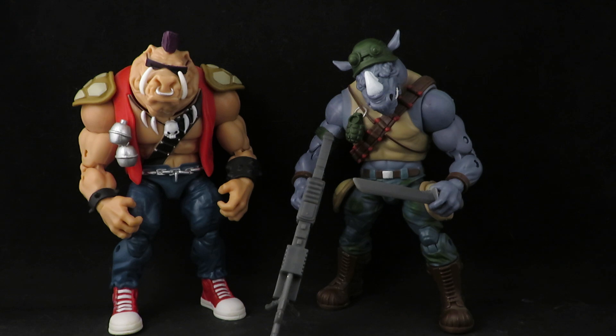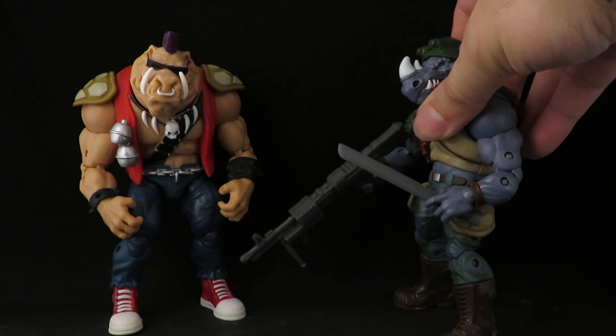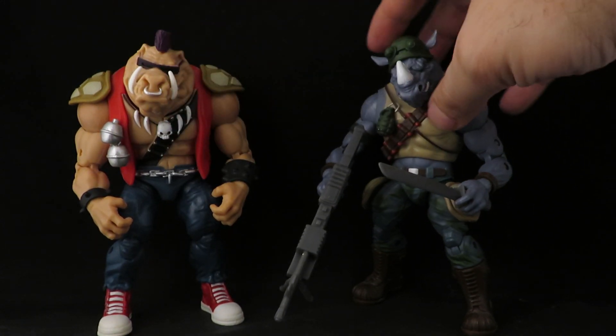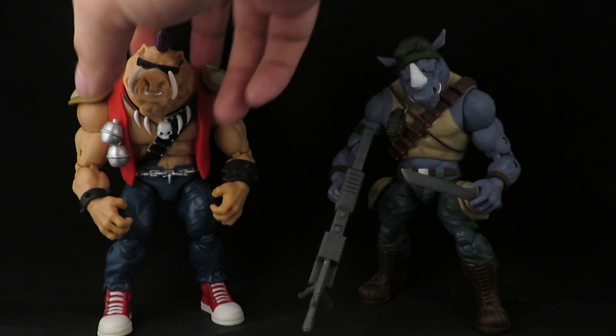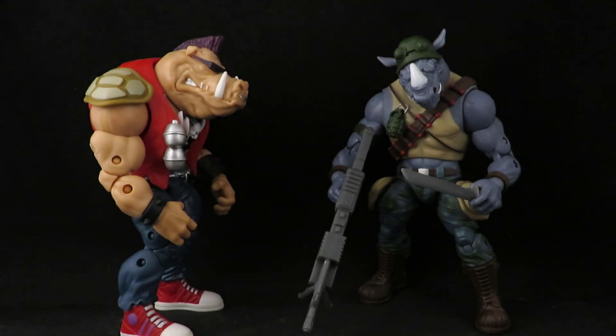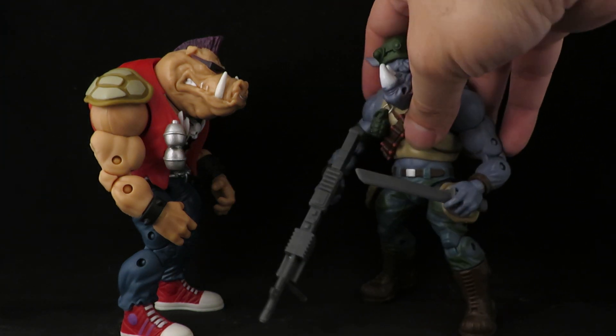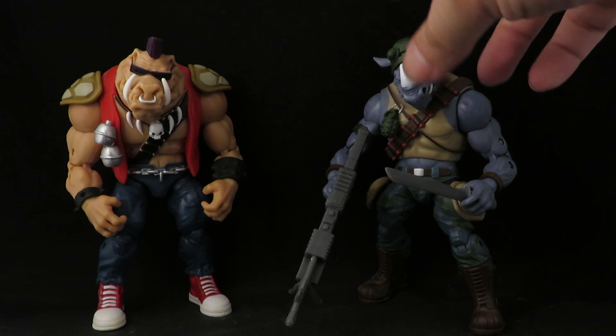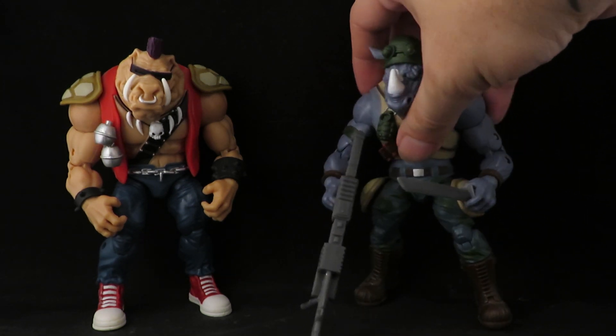At the time, it would have been cool to get a Classics Shredder, and if they had done a Classics Krang that would have been awesome, but I guess they never did. They have since released better versions of these guys, and because of that I thought about selling them, but these two look so cool and they're not taking up any shelf space. The articulation reminds me of Marvel Legends, so I might move them into my Marvel Legends collection for no reason — it makes no sense, but I do like them.